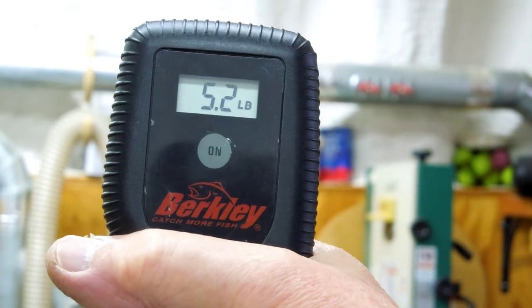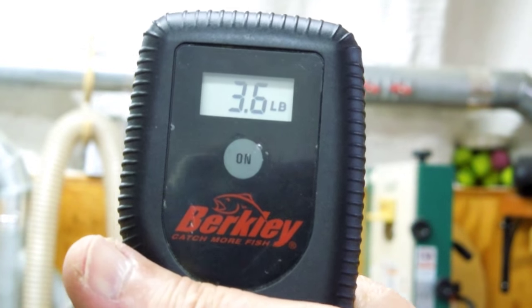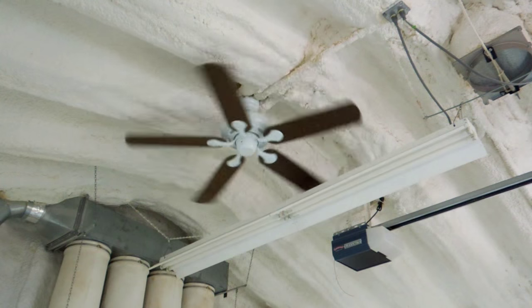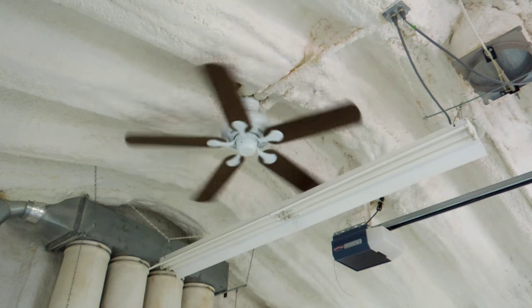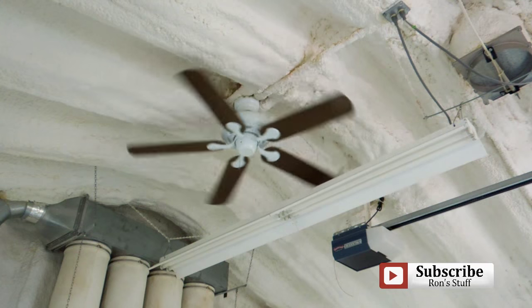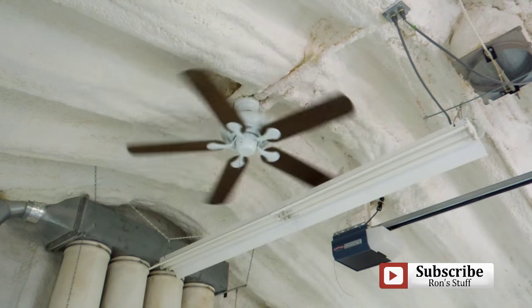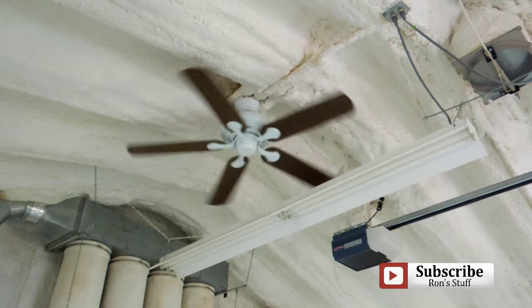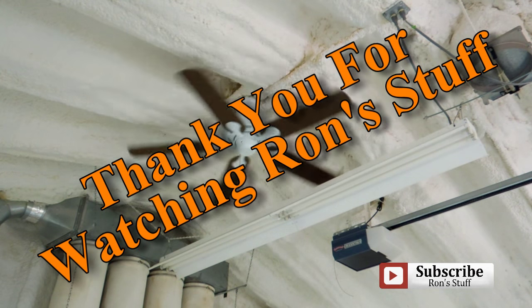The five new blades weigh 5.2 pounds. The original blades weigh 3.7, so they are a little bit heavier. Yesterday after I raised the fan I put the old blades on and noticed just a little wobble. After putting these new blades on it's got a slight oscillation as well, and I think that's because the blades are passing quite close to two portions of the ceiling — a little bit of air bouncing off there. But I'm going to ignore that because it gets the blades above the light and I've gotten rid of that flicker.